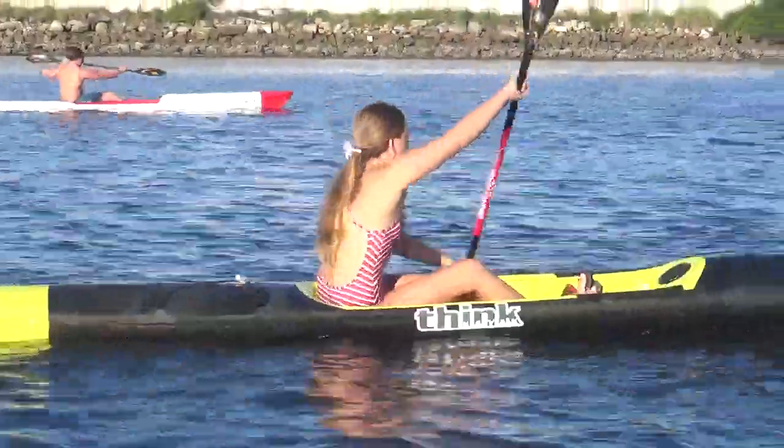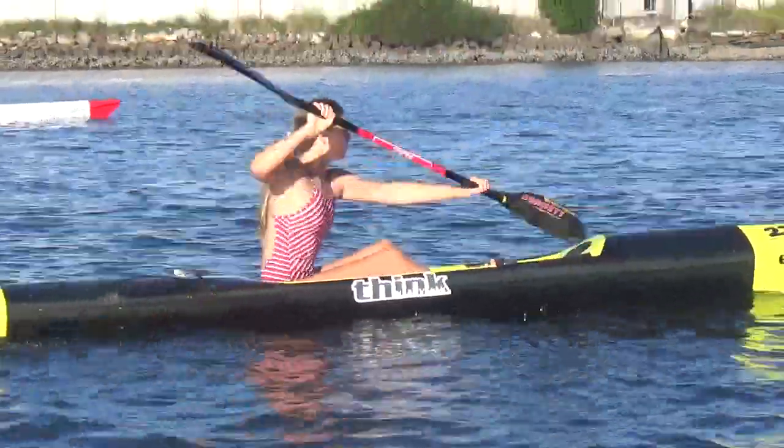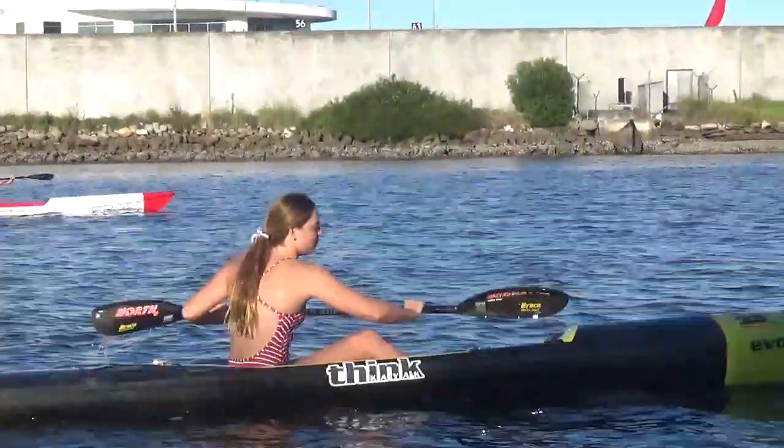Come on, move your whole body. This is good — this is starting to get a good twist now. You're starting to get a bit more speed as you're getting more twist.